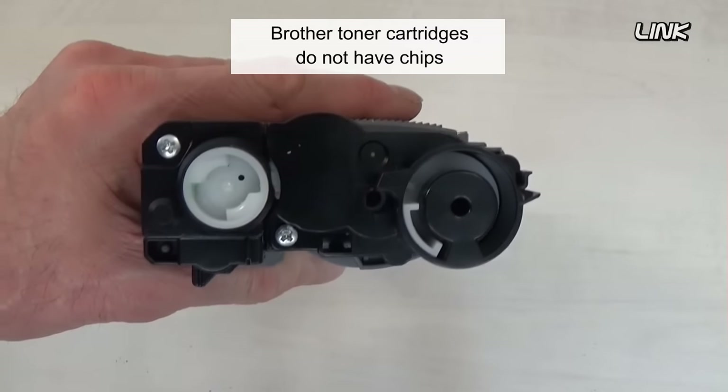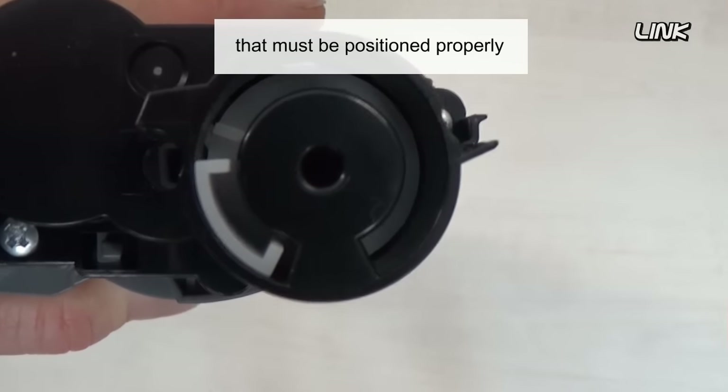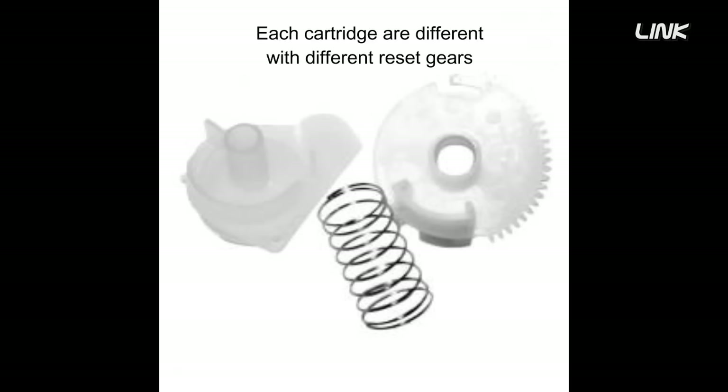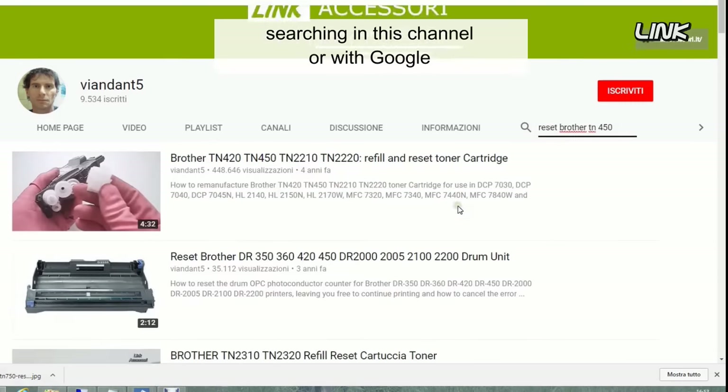Brother toner cartridges do not have a chip, but they have a reset gear that must be positioned properly. Each cartridge is different, with different reset gears. You'll find the proper reset position of the gear by searching on this channel or with Google.